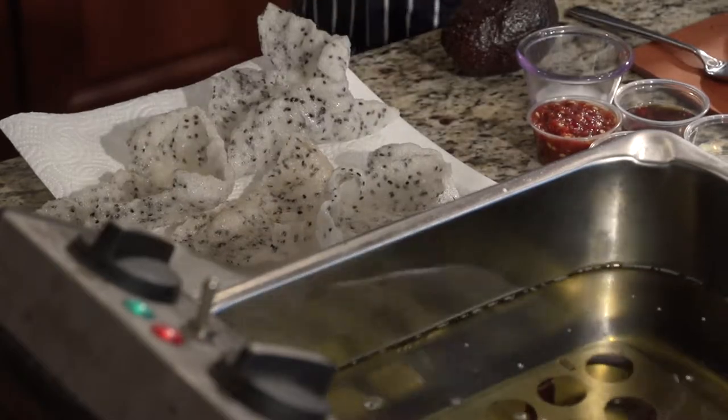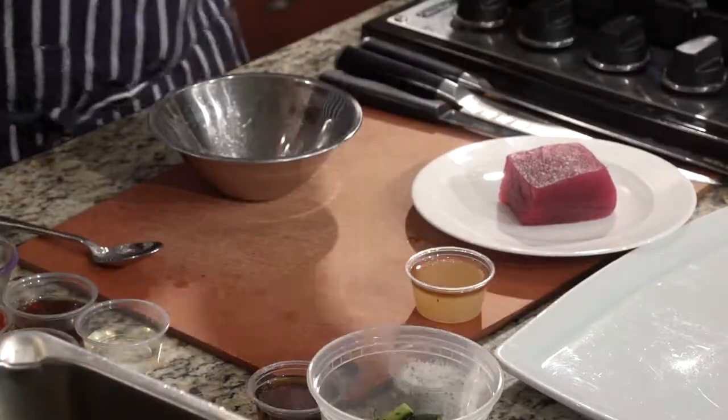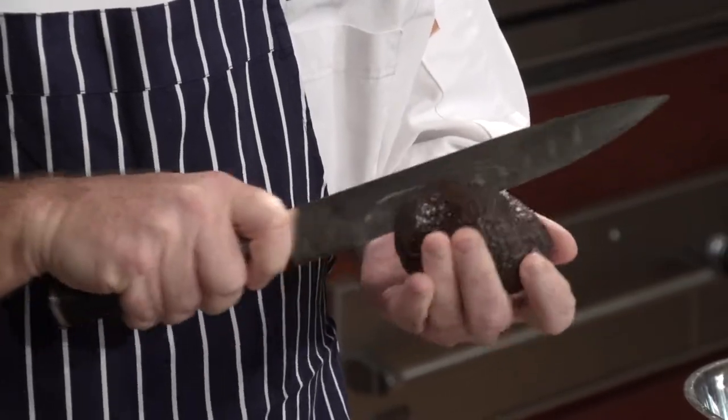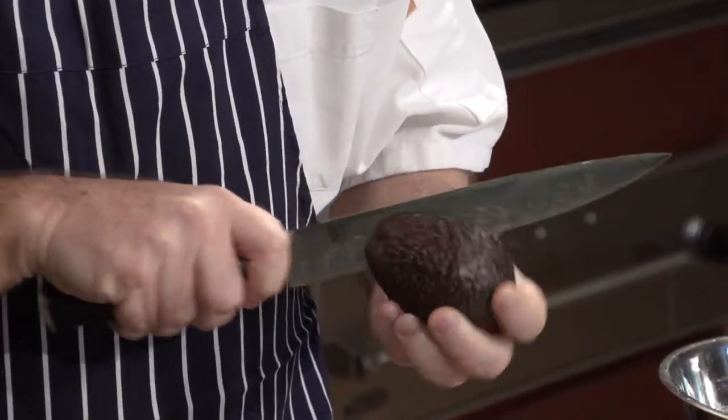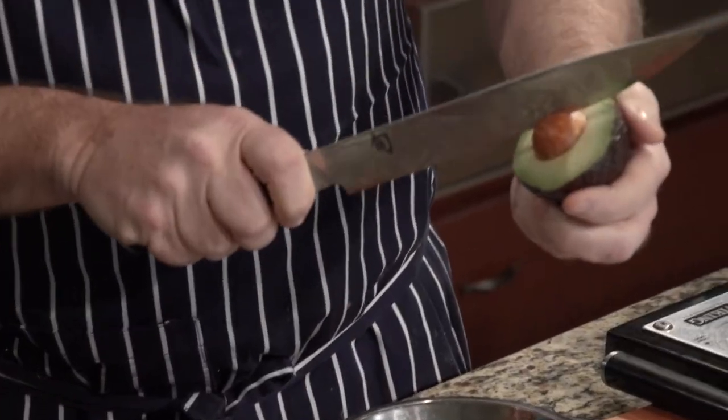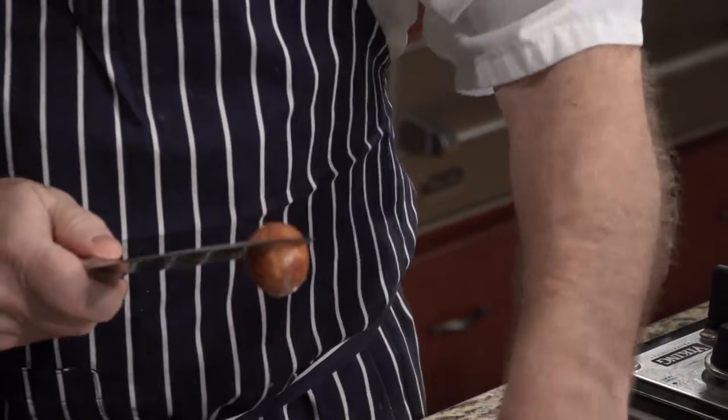Now we're going to do our avocado. This is the way I dice an avocado — if you pre-dice it, they turn brown on you. They oxidize really quickly. So basically, take it out like that, and when you want to remove the seed, you just take your knife and twist it out. Very simple. Be careful not to cut yourself. Let's set that aside.